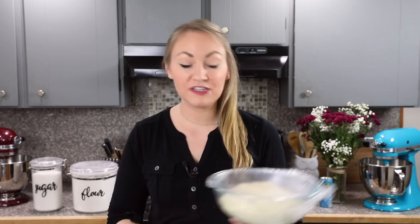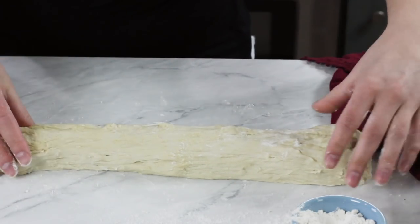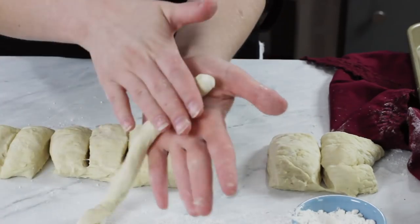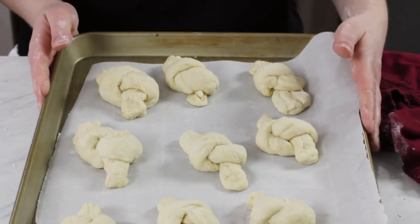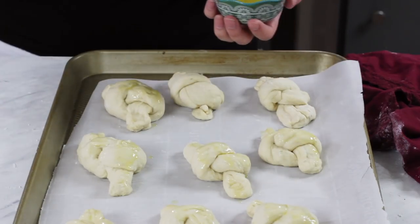Once your dough has doubled in size, transfer it to a lightly floured clean surface. You'll need to break your dough into about nine pieces. The easiest way to do this is to form the dough into about a 15-inch long by 2-inch wide log, and then use a knife to make cuts about slightly larger than one and a half inches wide. Roll each piece between your palms and gently stretch it until you get a rope about 8 inches in length, then gently tie that into a knot. Be sure to dust your hands with flour as needed. Place these on a parchment paper lined baking sheet and gently brush each garlic knot with a little bit of olive oil.